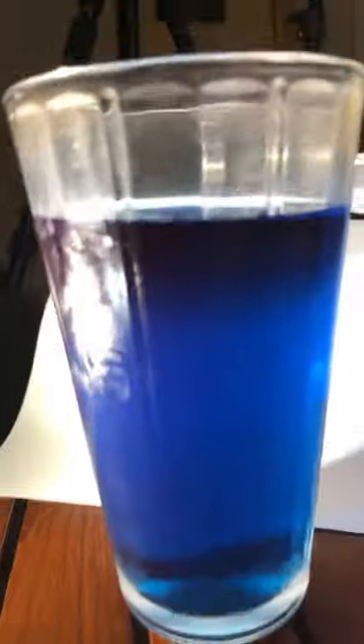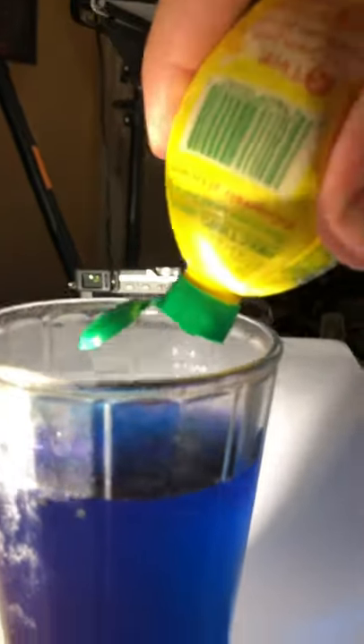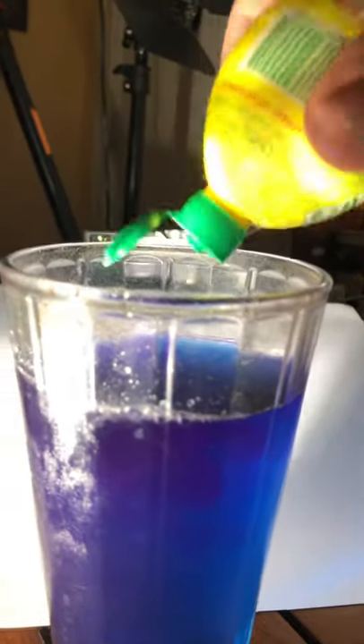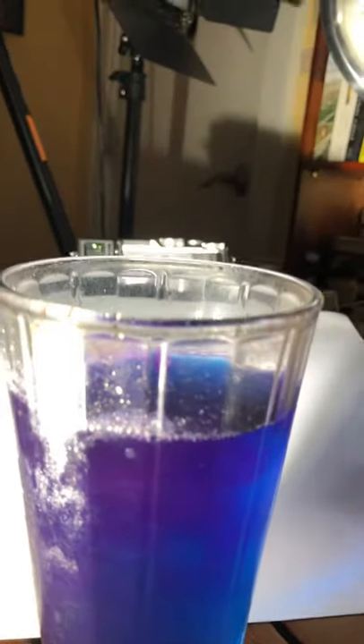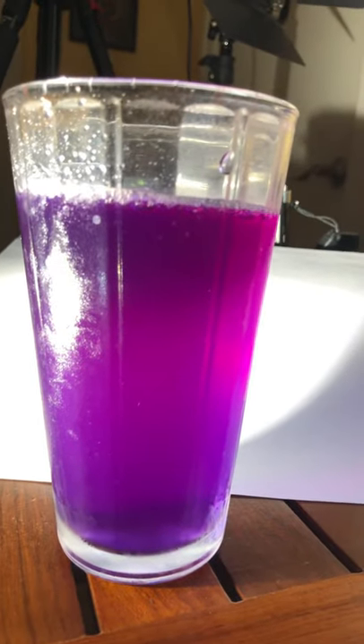It tastes good — it's kind of flowery but not obnoxious like jasmine tea. I don't have a fresh lemon, but now I'm going to add lemon juice to it. Watch the color change — mix it around. I don't usually put lemon or sugar in my iced tea.